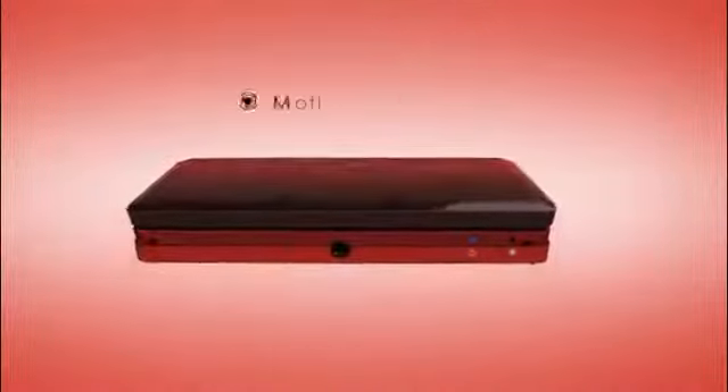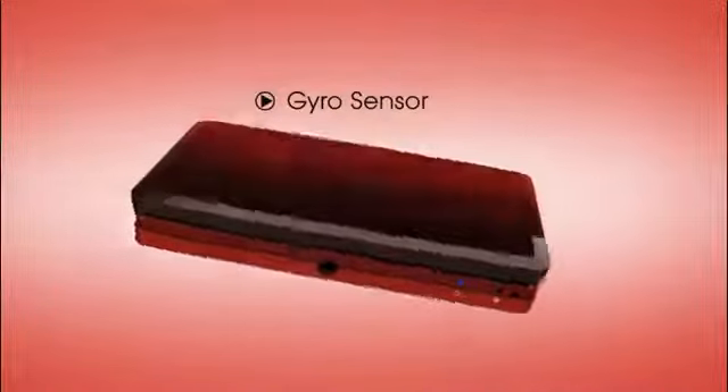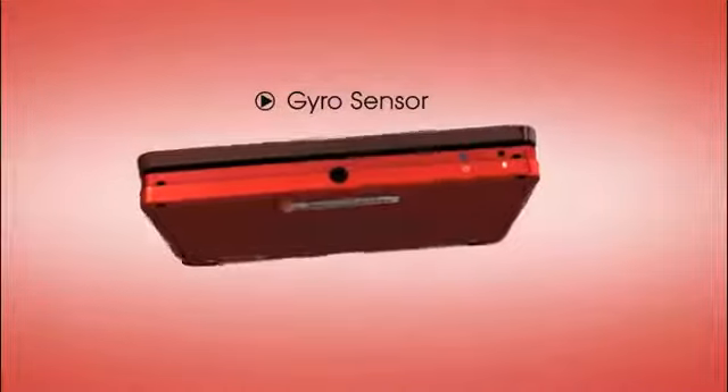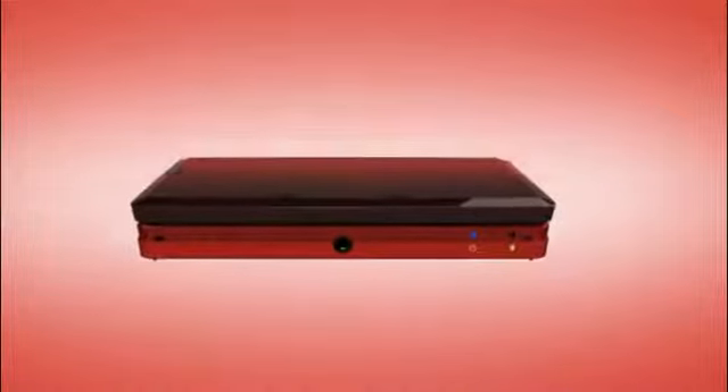And on the inside, there's some exciting stuff happening! A built-in motion sensor and gyro sensor react when you move and tilt the system. So if you're twisting your Nintendo 3DS side to side or up and down, compatible games respond immediately!